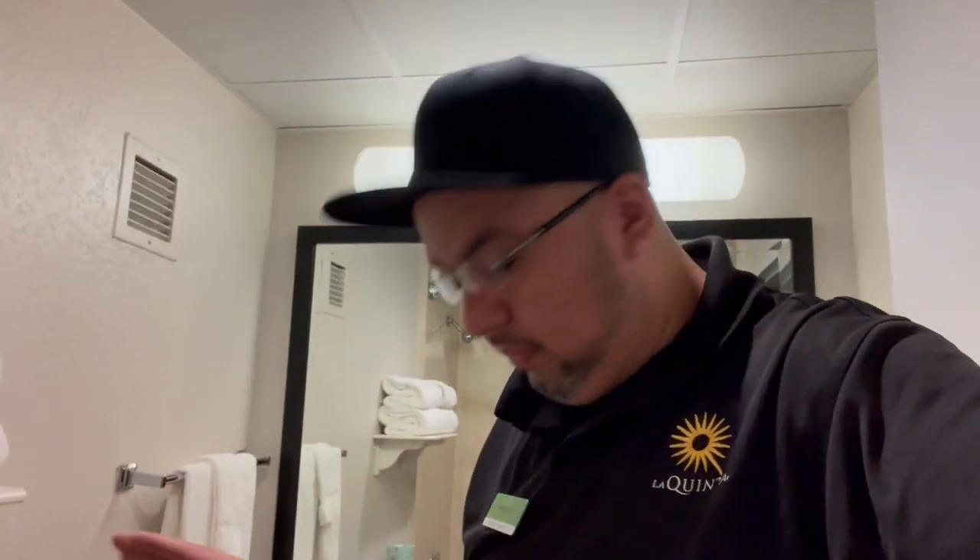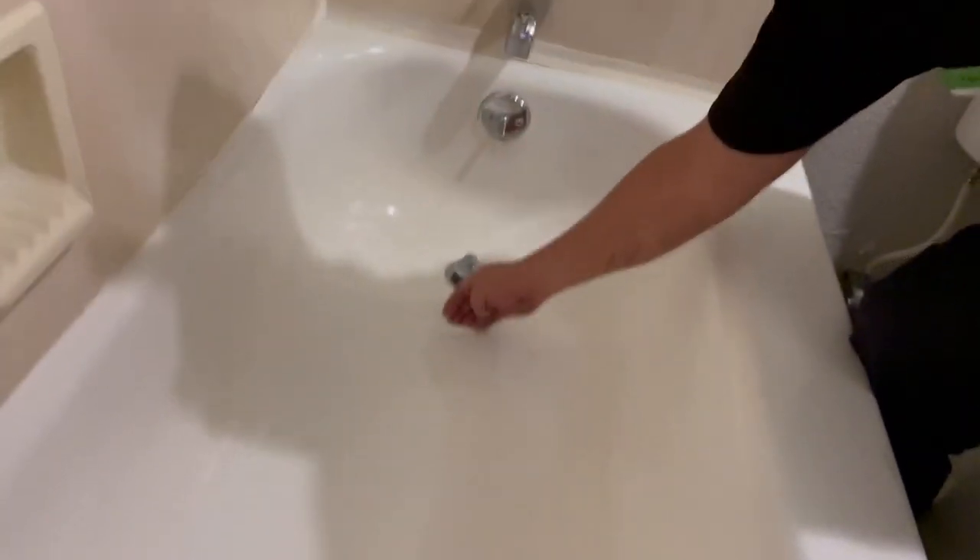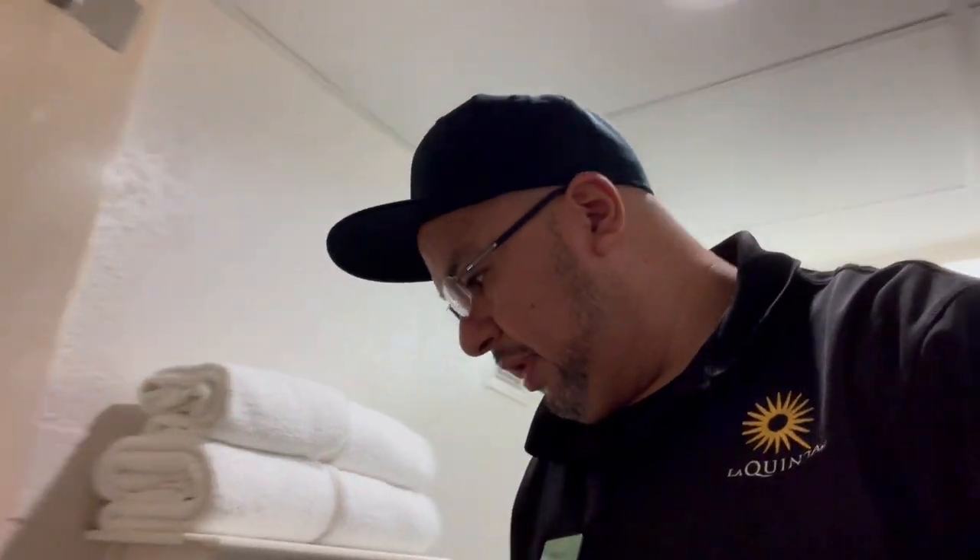Just like I was saying before, we're going to replace the bath mat here, because this one is literally coming out, as you can see. So that's no good, and it's wet underneath. So if you don't replace it quick, it could cause mold, and then the problem would get worse.